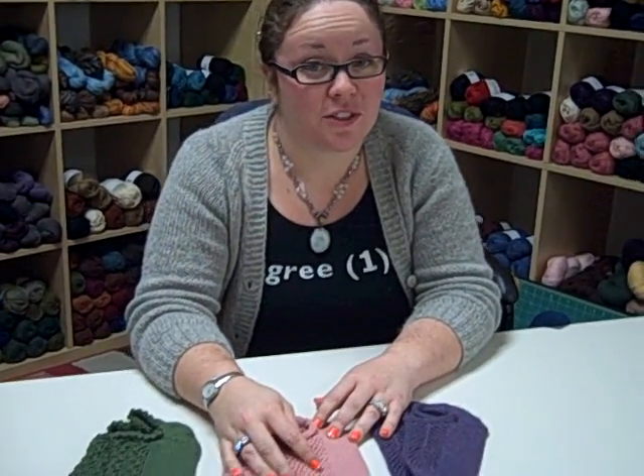So if you ever wondered what to do with those single skeins of sock yarn that you have sitting around — leftover, don't know what to do with it — you can actually knit a full pair of socks.